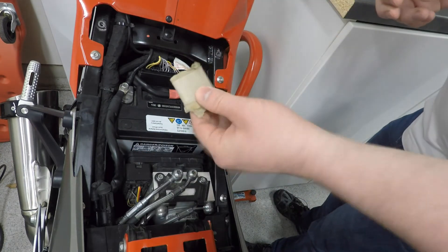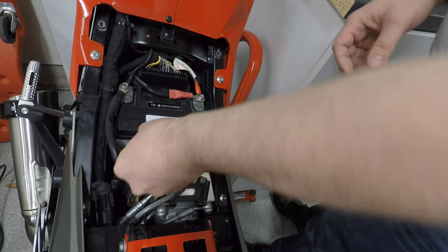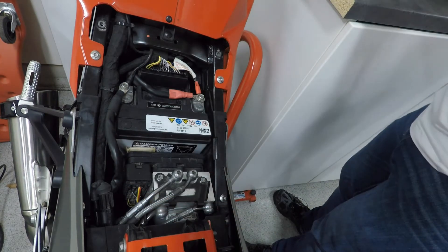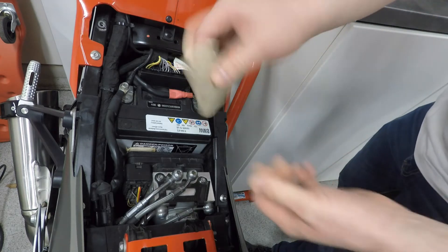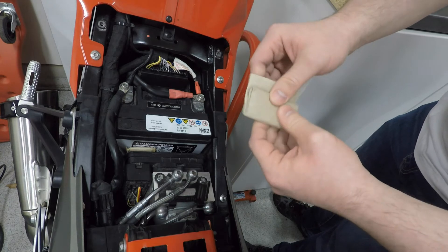Last year I actually just pushed my battery back and got a folded-up piece of cardboard and stuck it in — just wedged the battery in place. This is another one I just made; it's literally just the center of a toilet roll.